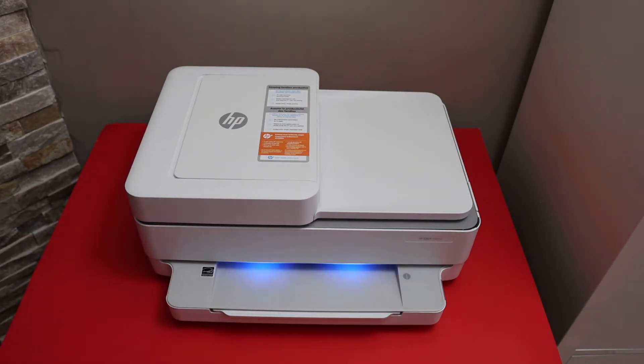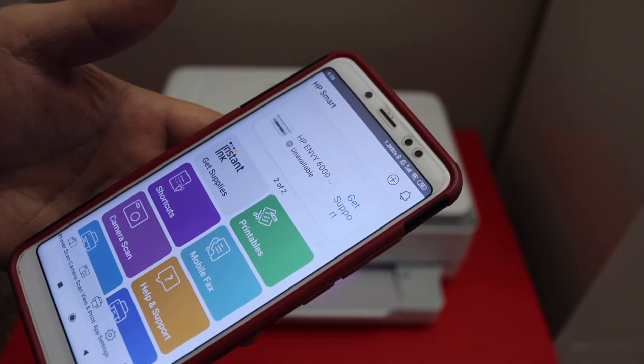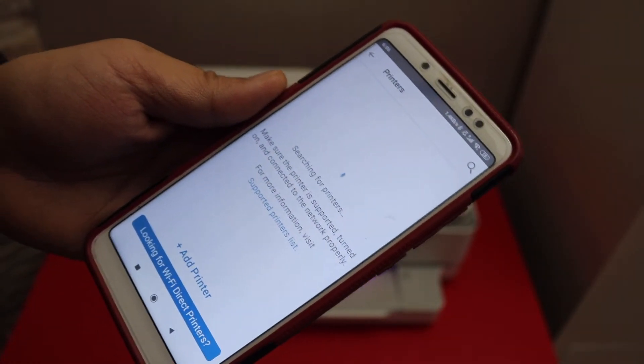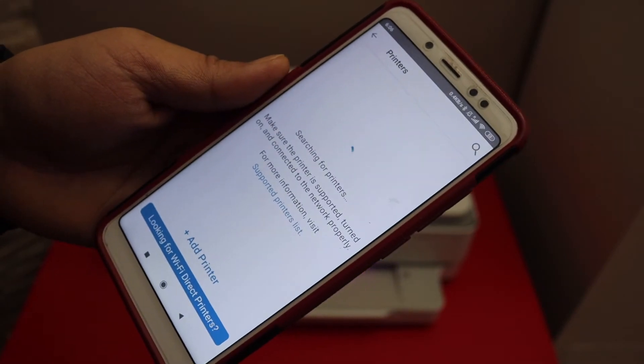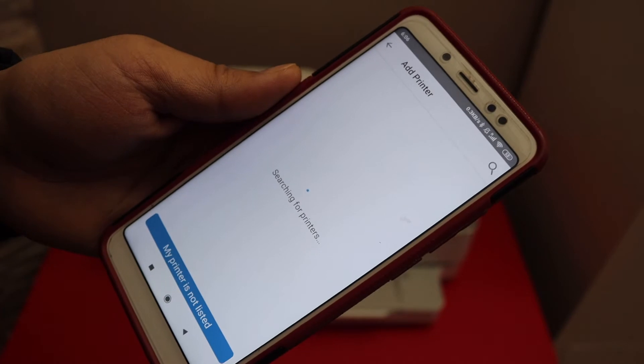Now use any device — for example an iPhone or Android phone — and open the HP Smart app. You can download this app from the App Store. Click the plus button at the top of the screen and it will search for printers. If you don't see your printer listed, simply click the add printer button again.